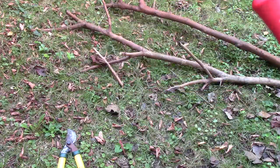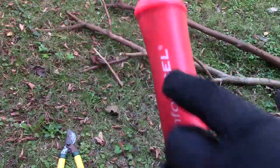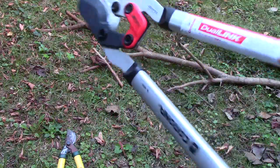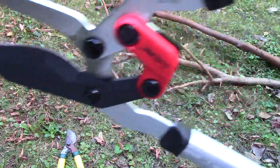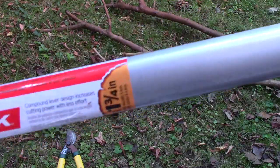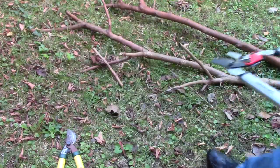I just got this from Lowe's. It's got these grips on it that hopefully won't turn to jelly like some of them do. Look at that head — that blade is huge. It's supposed to cut up to an inch and three quarters branches. It's very short.